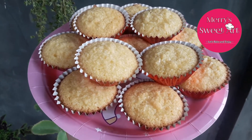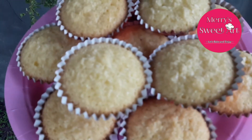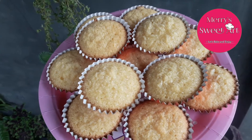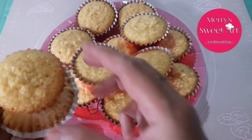Hi guys! Welcome back to my YouTube channel, Mary's Seat Art. For today's video, we're going to make coconut macaroons — soft, moist, not dry, and just the right sweetness. Ito lang po yung tamis.